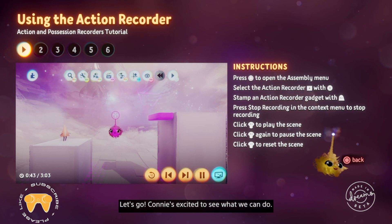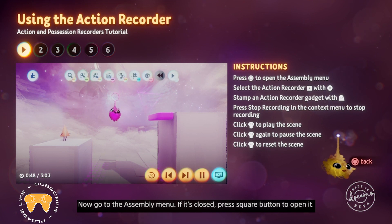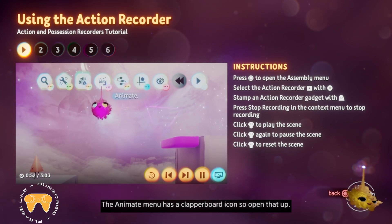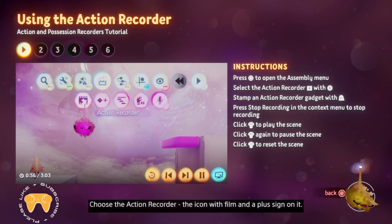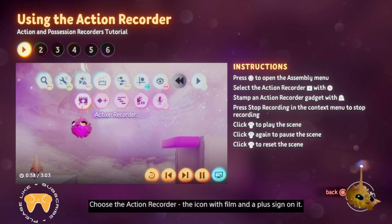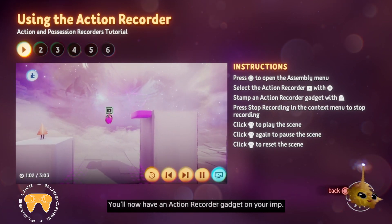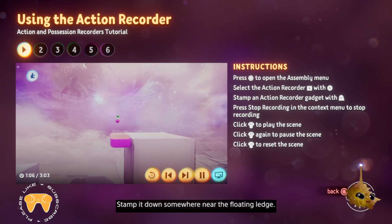Now go to the assembly menu. If it's closed, press square to open it. The animate menu has a clapperboard icon, so open that up. Choose the action recorder — the icon with film and a plus sign on it. You'll now have an action recorder gadget on your imp. Stamp it down somewhere near the floating ledge.